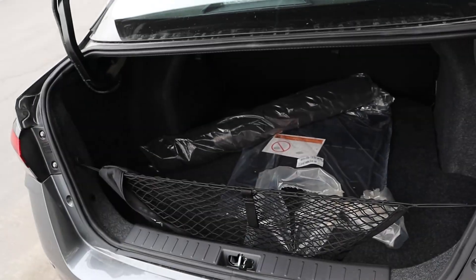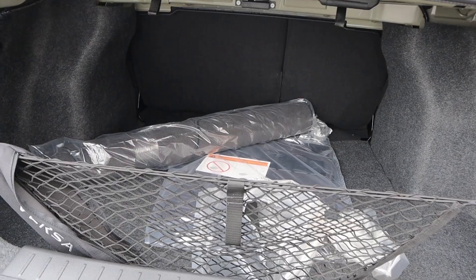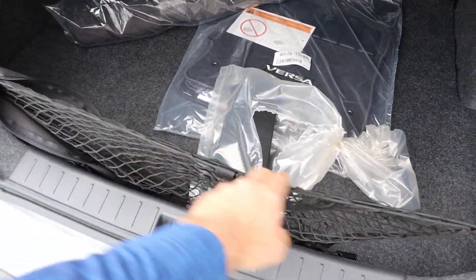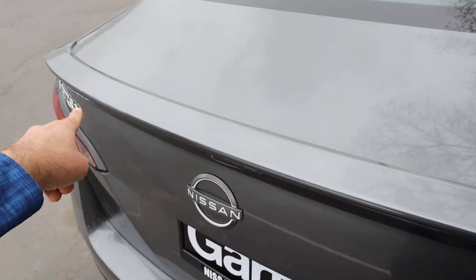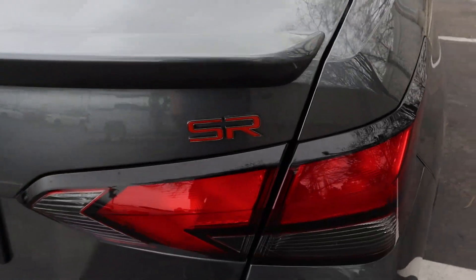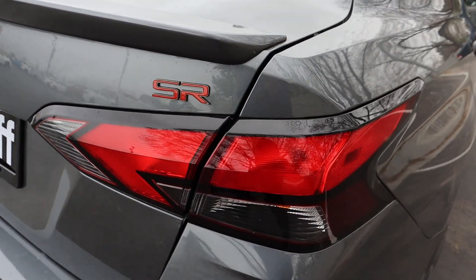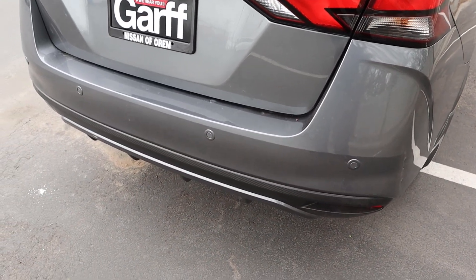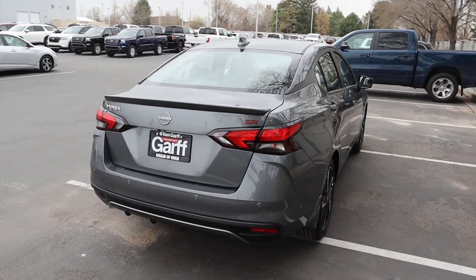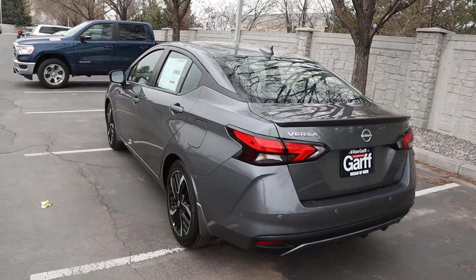Popping into the trunk of the Versa, for such a small car it's actually really spacious, and we do have cargo netting as well. You can see the body-painted spoiler and another SR badge. There's the Versa badge on the other side. I really like these new style taillights — they look really sharp. And then we've got parking sensors at the very bottom. I think they've improved the style quite a bit on the new Versa.